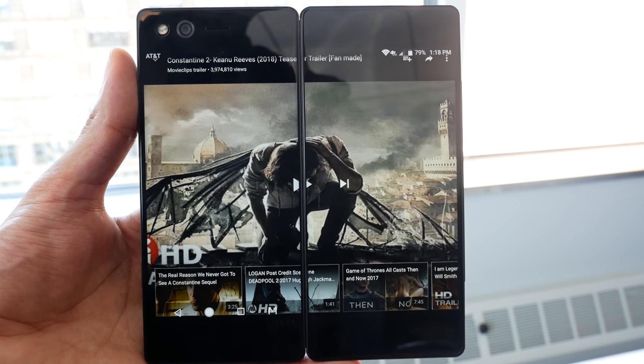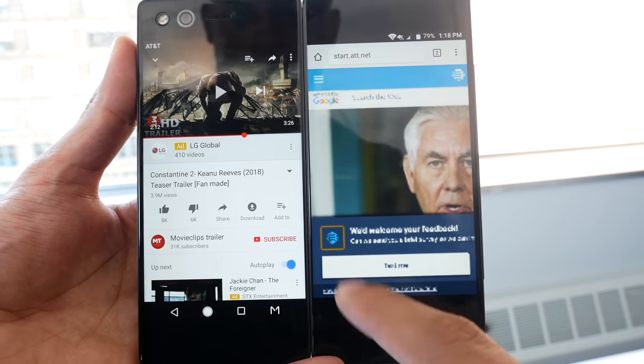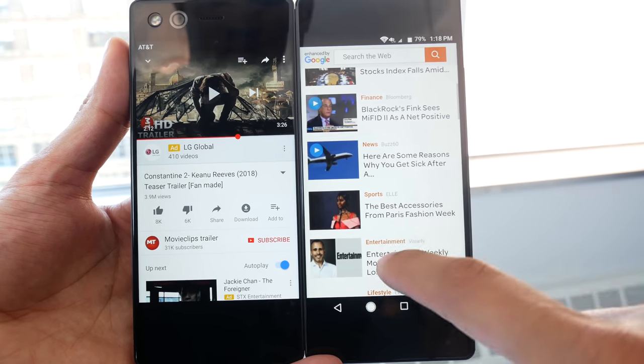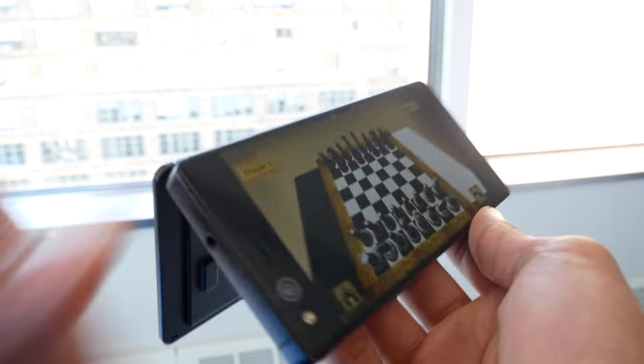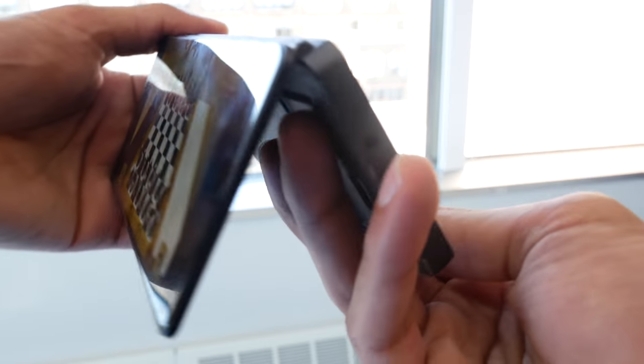Although this setup is great for consuming content — be it from Facebook, YouTube, or regular web browsing — equally important is its prowess for multitasking. That's why ZTE has created three different modes: mirror content on both screens, stretch content across both, or have two separate screens delivering different content.